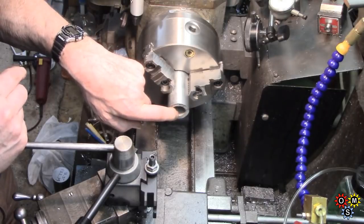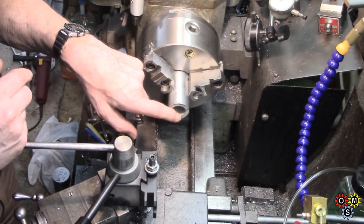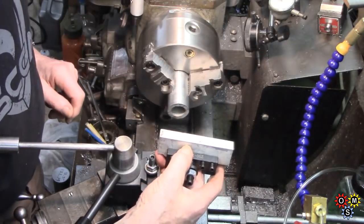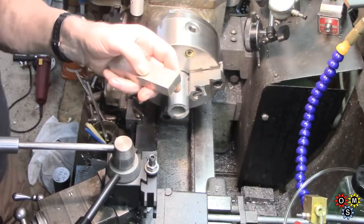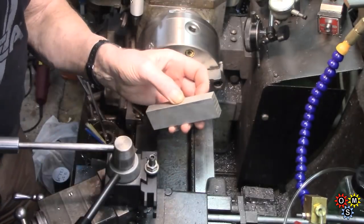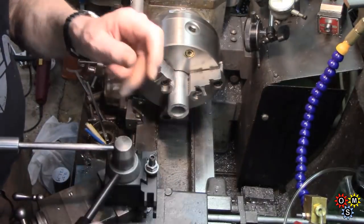I've only got to relieve it by just a few thou, so I'll have to be very careful taking a light pass. First of all I've got to true up this end, face that off - which I think was hacksawed, it is far from square. And then for the tool holder I've got this piece of five eighths by inch and a quarter. That will do nicely - pretty thick, solid stuff.